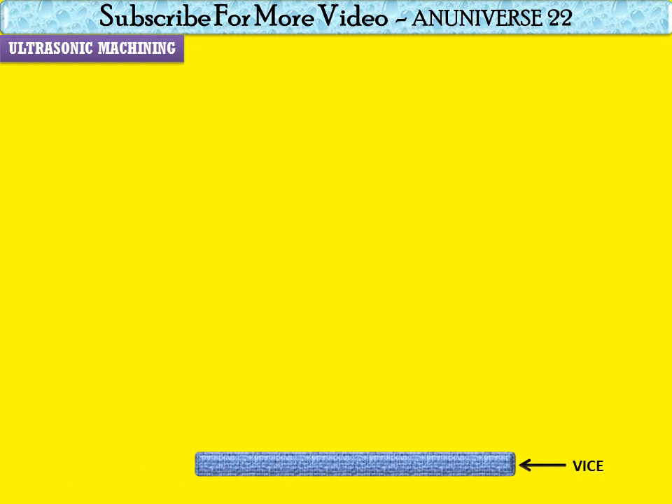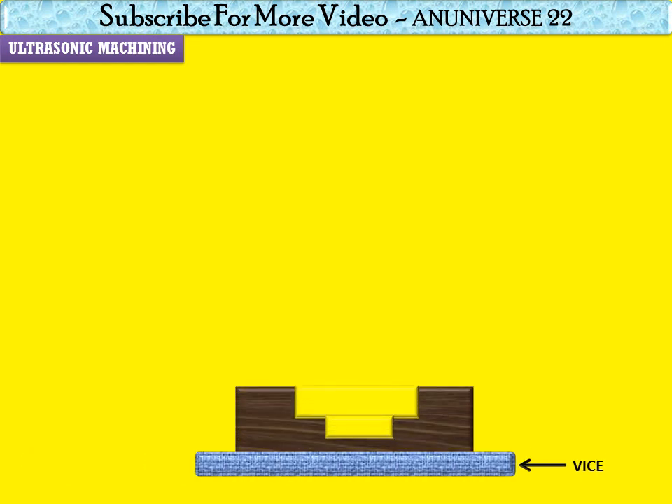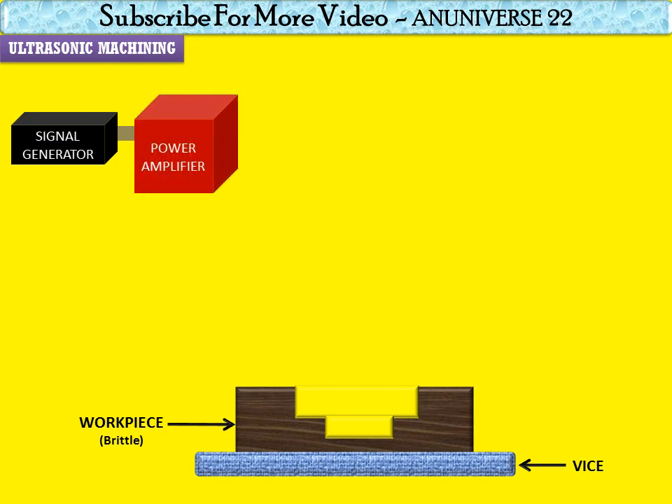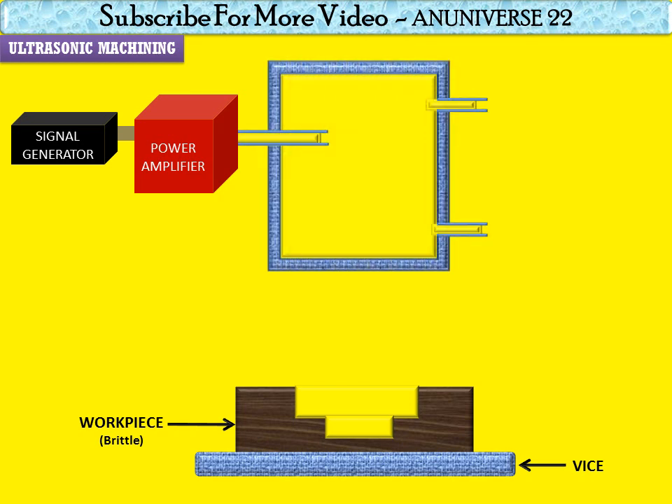We start with ultrasonic machining. This is a vice on which the workpiece is mounted, and this is a brittle material of the workpiece. This is the signal generator, which is followed by a power amplifier, and this is connected with the